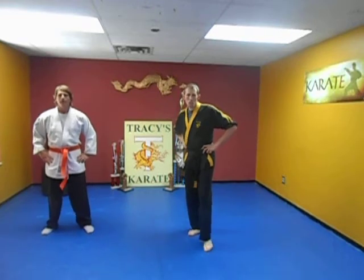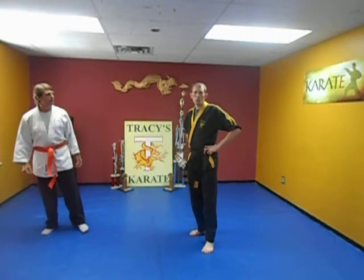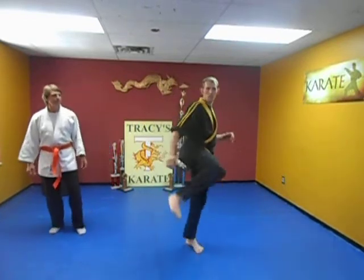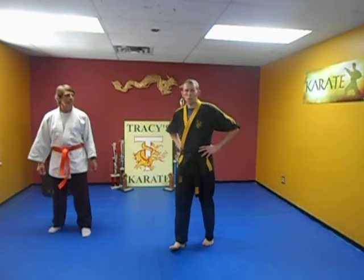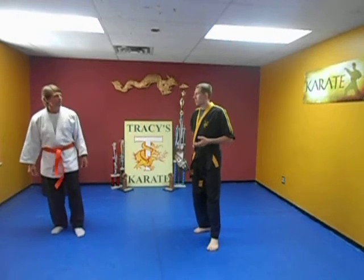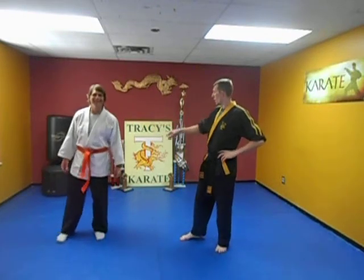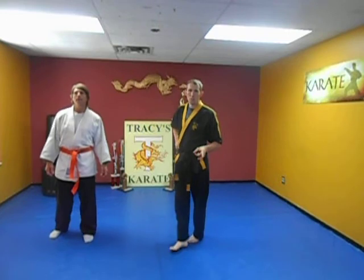We're going to do a quick disclaimer here. Training the martial arts is a dangerous act. It's a fun thing to do, but it also could be dangerous. You could have possibilities of hurting yourself just training. You don't have to be hitting nothing. One of the guys threw a kick, twisted his ankle, and sprained it real bad. So anything can happen. You've got to assume the responsibility of injury. Assume the risk of something happening to yourself, or if you're training with a partner. Things can happen. So you do assume the responsibility when you're training these videos.